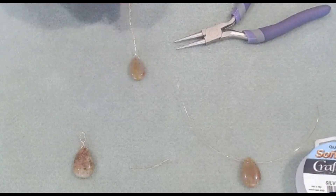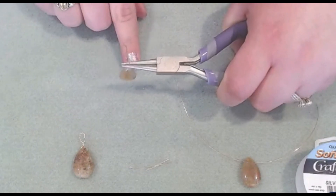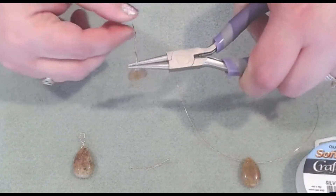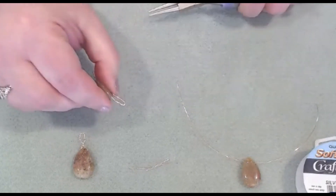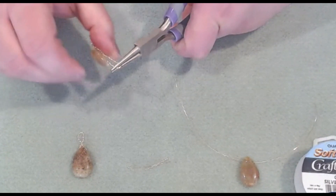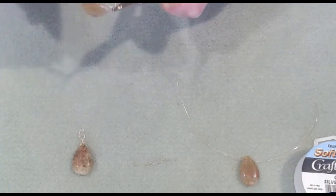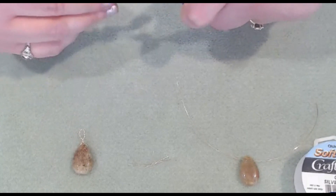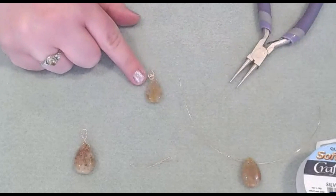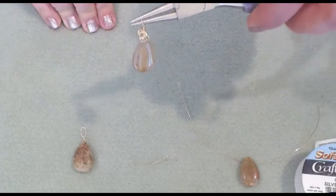Now we'll just do a wrap. Wherever you'd like to gauge it for your wrapped loop, bring down your wire so you'll have that little loop there. Take your pliers and then just wrap around, and you'll have your wrapped loop coil with a little detail on top of your briolette.